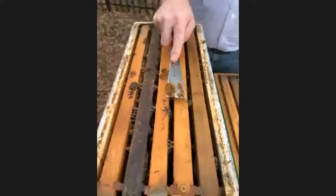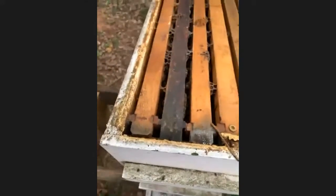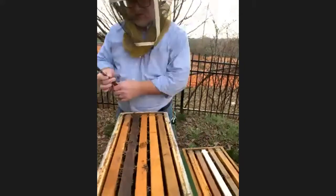Do you guys see how the frames are glued to the side? Yes, it looks very gooey — and it smells really nice, a real earthy sort of smell. Propolis can be used in tinctures for first aid. This extra wax on tops of the frames doesn't need to be there, so I usually scrape it off. I save all the wax for making lip balms and things like that.